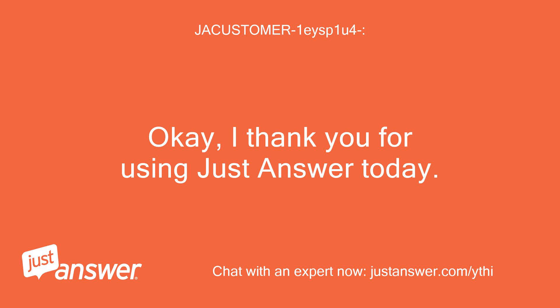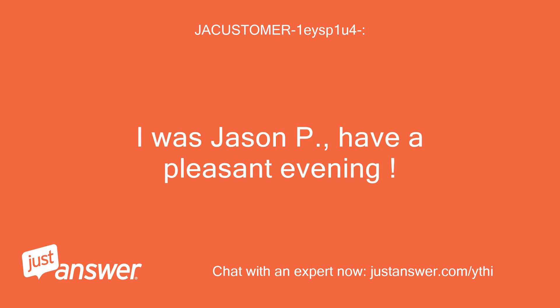Okay, I thank you for using Just Answer today. I was Jason P — have a pleasant evening.